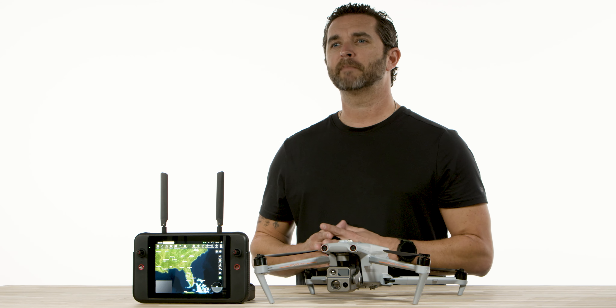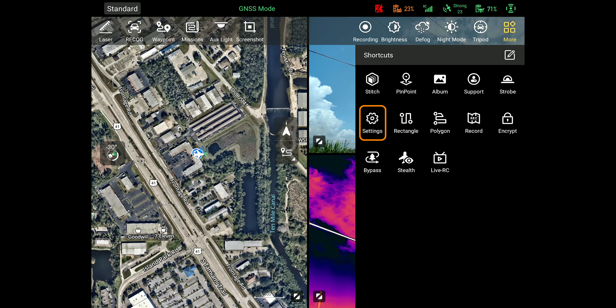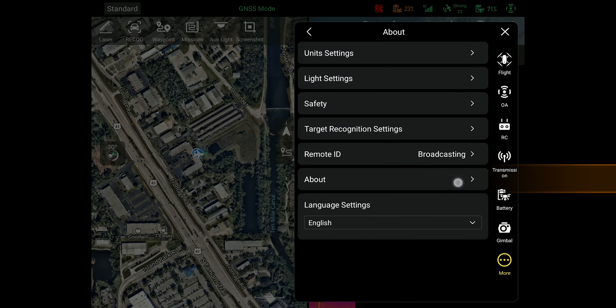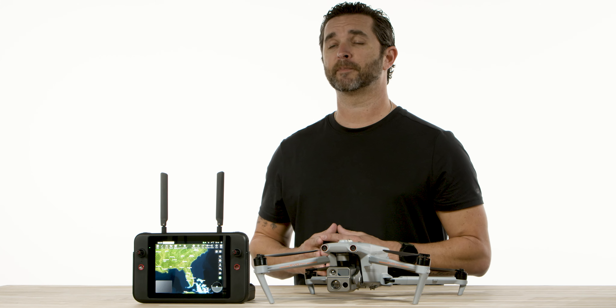Before we start, make sure you are on the latest firmware. You can check that by going to the settings menu, clicking the about menu, and clicking the firmware version option. If there is an update, it will let you know and you can proceed to update from there.